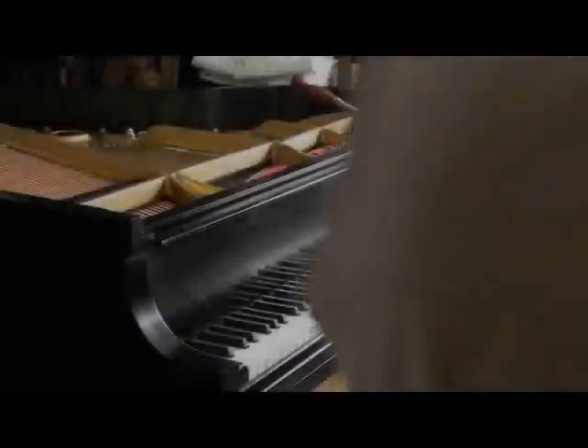Alain Grissini here, Piano Technician. I'm going to show you how to remove the fall board, cheek blocks, and key slip without taking them apart, and also putting it back in.